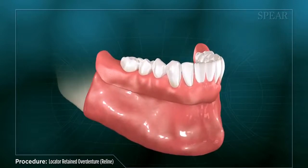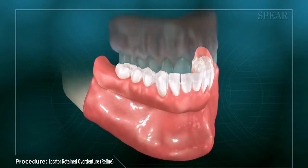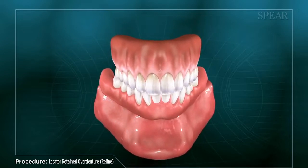Once this is done, your doctor removes the denture and makes final adjustments. With the process completed, your denture has been enhanced with the stability and function provided by the addition of locator attachments and dental implants.